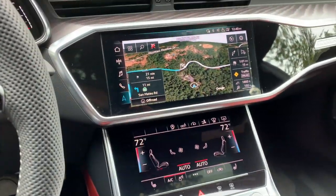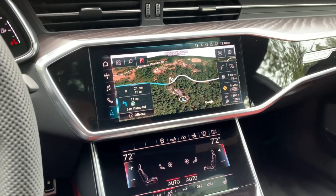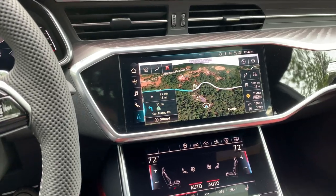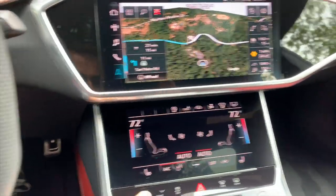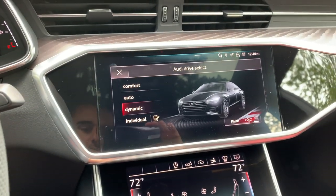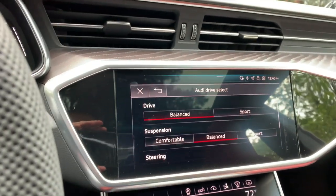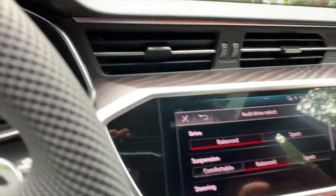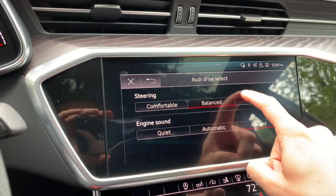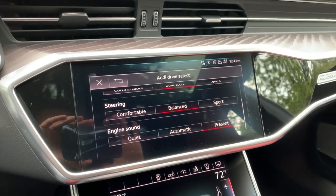This is Audi's newest generation of the MMI system, as found in the Q8 and a bunch of other Audi products as well. A couple of things I like, mainly with the drive selector. If you go into the individual mode, there are a lot of ways to set up the car exactly how you want it. You have the chassis, the suspension, the steering, and the engine sound. I love that the options are present, automatic, or quiet.